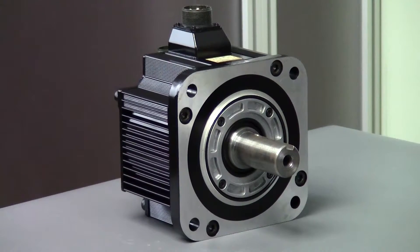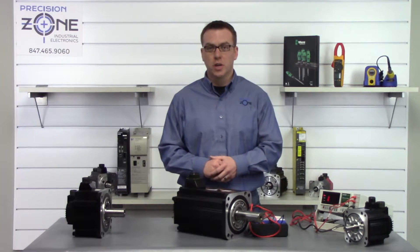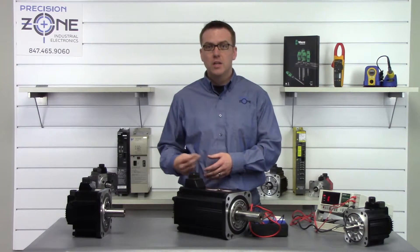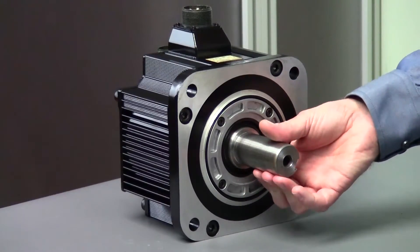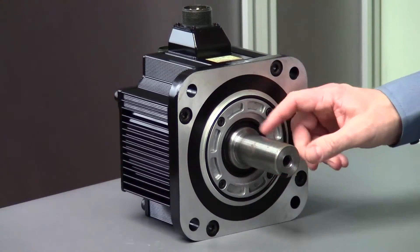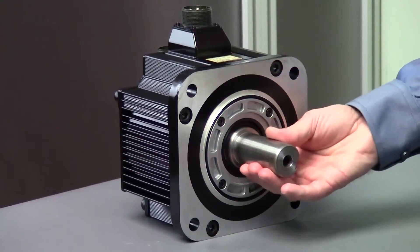If your servo motor is equipped with the holding brake, please see one of our other videos on how to check your servo motor holding brake. One last test that you can perform if the motor is outside of the machine is to simply rotate the shaft. You shouldn't feel any cogging at all — it should be nice and smooth and have very little resistance. If your motor does have an oil seal installed, it will have a little bit more resistance than one without one.